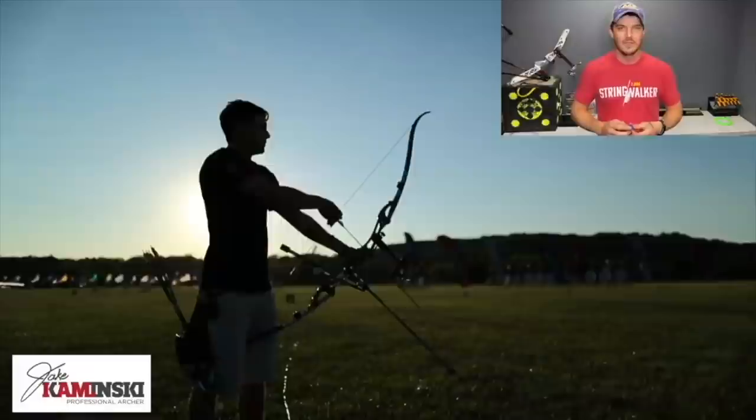In today's video we're gonna dive deeper into where putting weights on your riser affects the tune of your bow and how it ultimately affects the performance of your bow. My name is Jake Kaminski — I'm a two-time Olympic silver medalist in the sport of archery, and we're gonna make this channel a great resource to all types of archery.